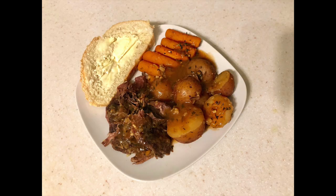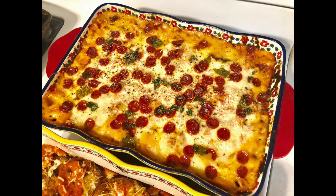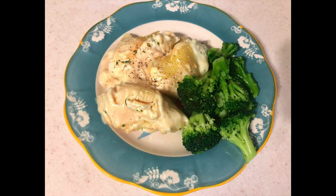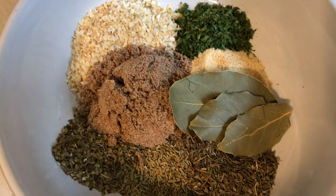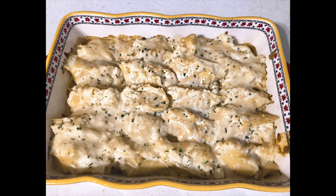Hey guys, welcome back to another What's for Dinner. If you're new around here, my name is Amanda and I am a mom of three who shares what I feed my family every single week here on my channel. If you're into that kind of stuff, please hit that subscribe button so you don't miss out on future dinner recipes. Now let's get into meal number one.